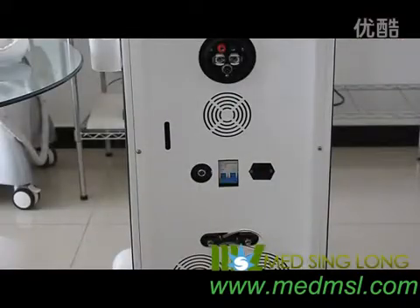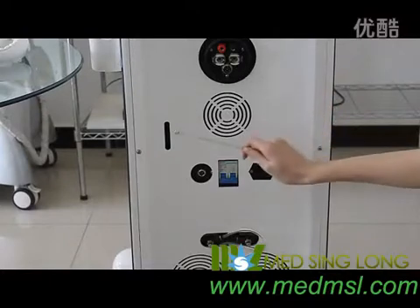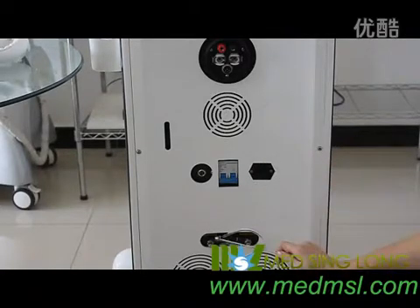After taking the accessories, we will introduce the installation. The machine includes: handpiece connector, temperature window, foot switch connector, main power switch, power cable connector, the seal, and exhaust.